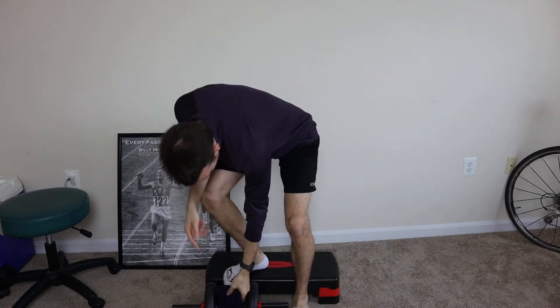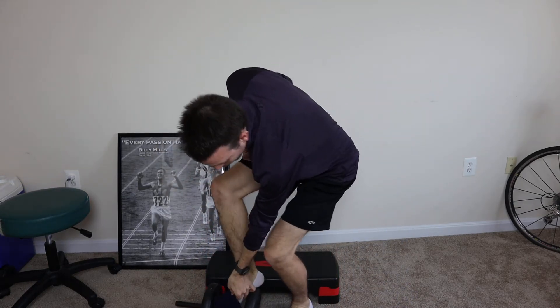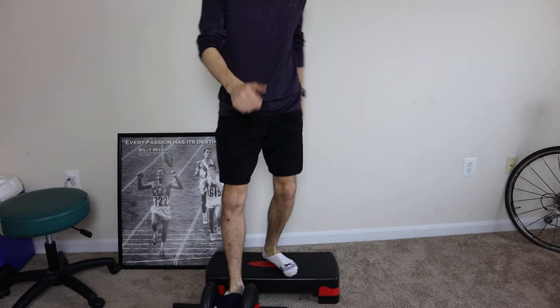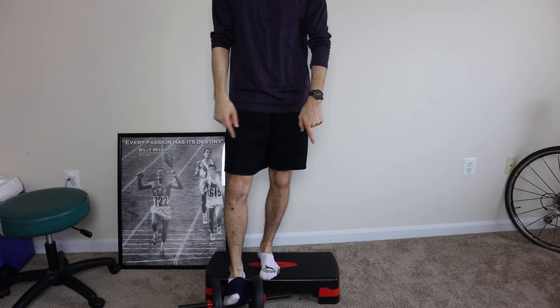I just have my dumbbell here. I'm going to wrap my foot right around here, get on top of my step up, and the goal is core tight — screw that other foot into the ground.